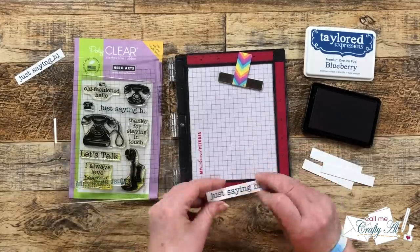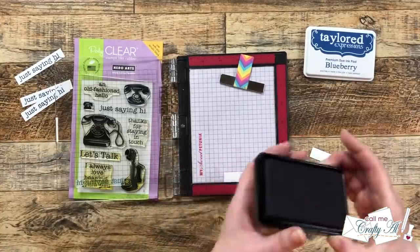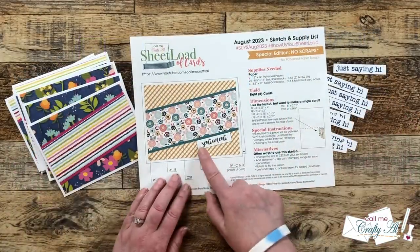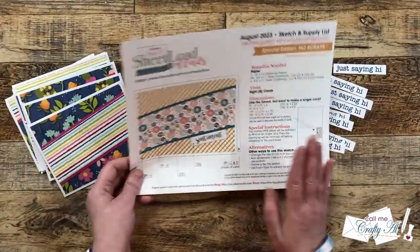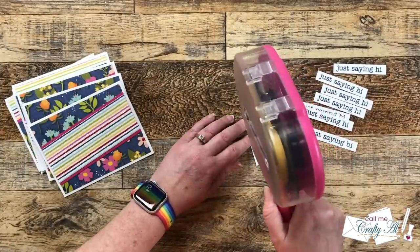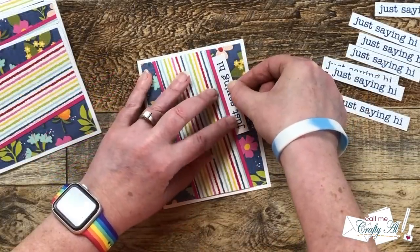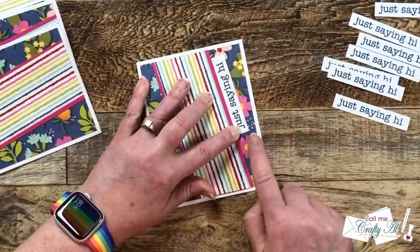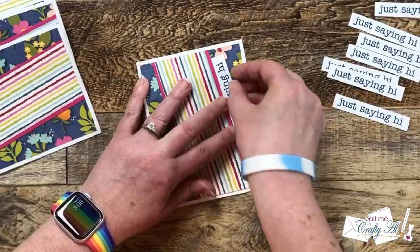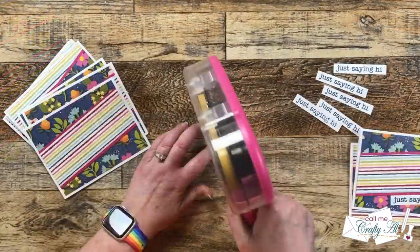As I continue to stamp my sentiments, I just want to say how glad I am that stamp positioners came into the card making world — this makes multiple sentiment stamping so easy. Once all those sentiments are stamped, we can get them added to the cards. Now the sketch does suggest putting it along the bottom edge, but you could definitely move these to the top, move it onto the patterned paper strip, or use a completely different shape. For me, I'm going to stick pretty close to the sketch, rotate my card, and get my sentiment put in place. I try to make sure that there's an even spacing between the bottom corners and the outside of the patterned paper. Once I have it where I want it, I go ahead and press that adhesive right into place. Then I'm going to finish up the remaining cards so they all have a sentiment.